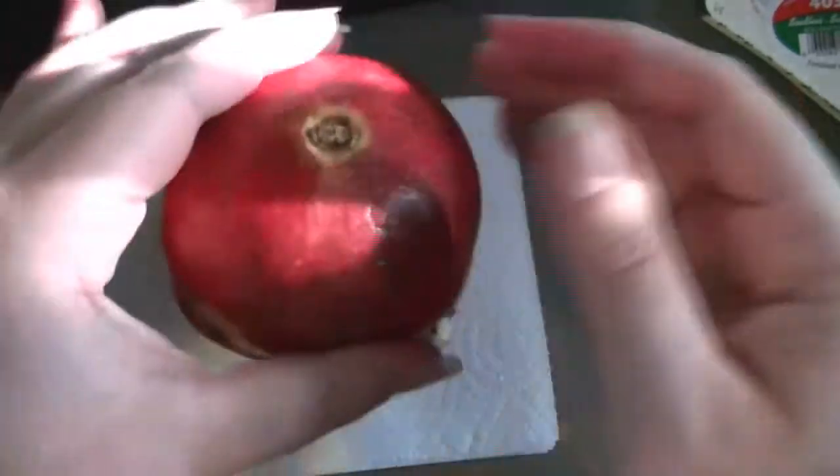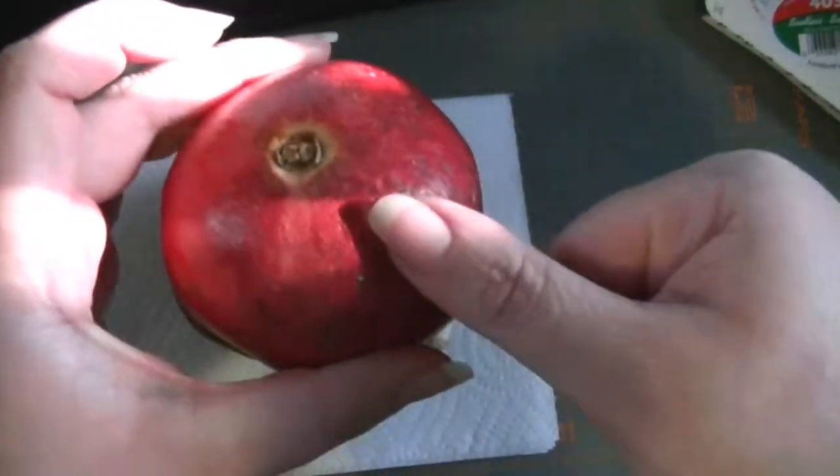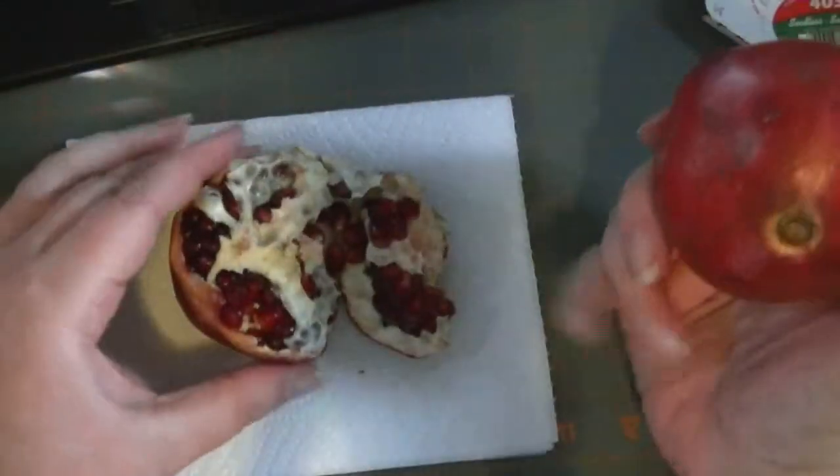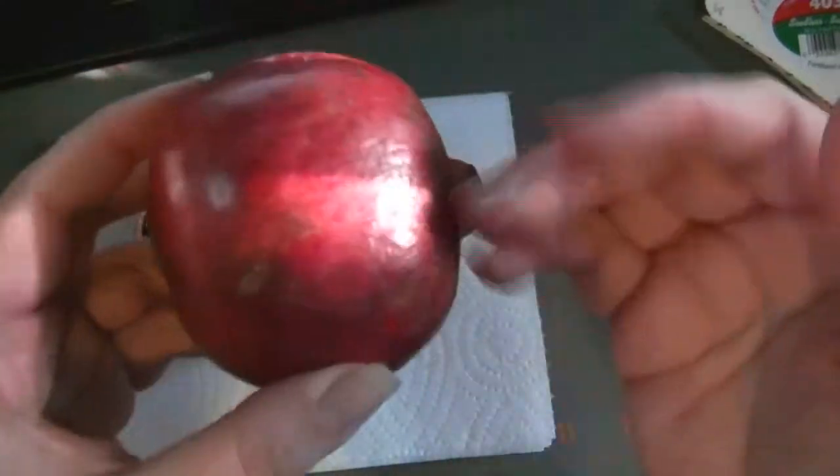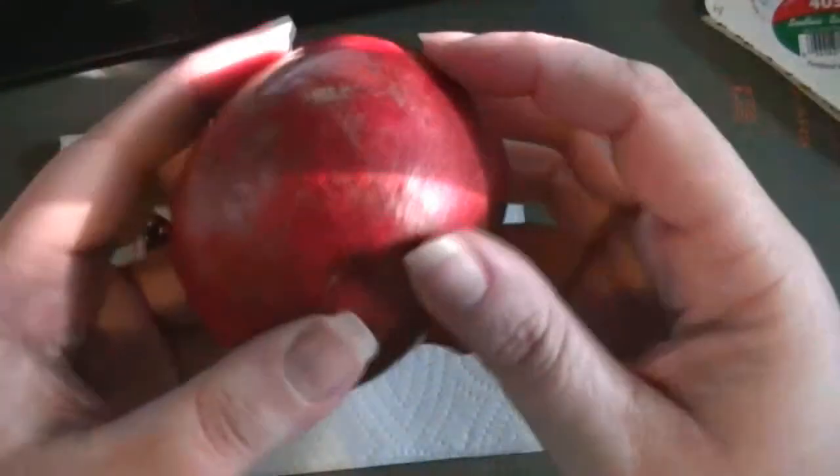And then turn the cut side down into a bowl, and tap it with a wooden spoon, and the seeds will fall out. So if you're not eating them seed by seed like a snack, this is the quickest way — you cut it in half and then tap it into a bowl, each half.